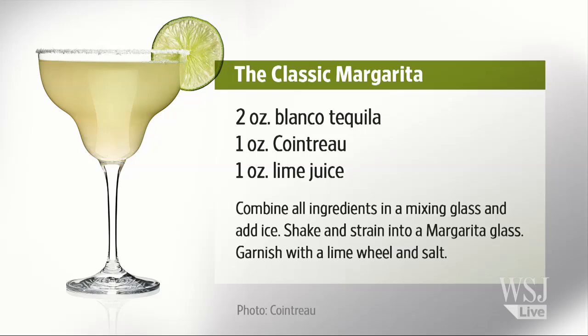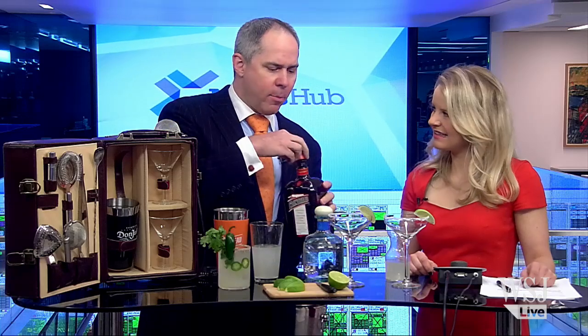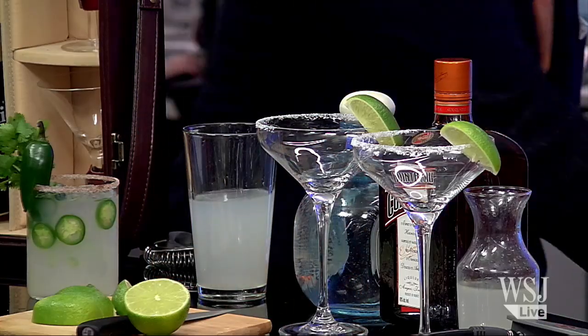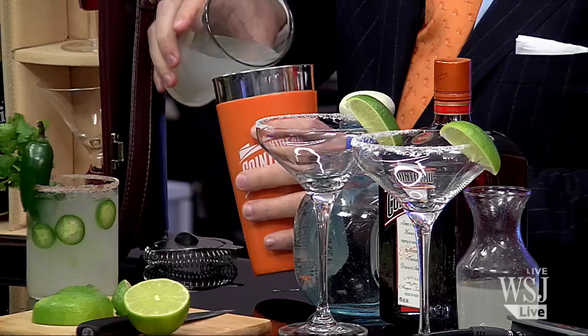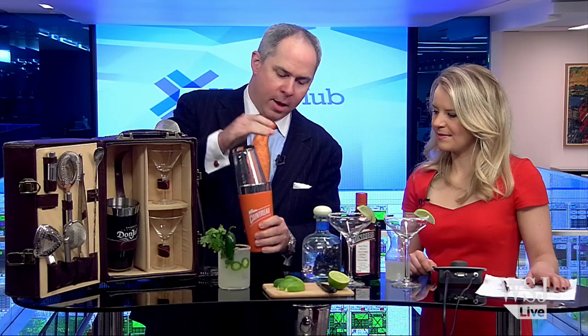And a really high quality triple sec. The original margarita from 1948 — Margarita Sames used Cointreau. It's an orange flavored liqueur, about one part Cointreau, which is about 40% alcohol by volume, two parts tequila, and one part lime juice. Then we're going to add our ice — don't be shy with the ice. We pour our drink in, get a nice firm seal on the shaker, and as we say: shake it, don't fake it.